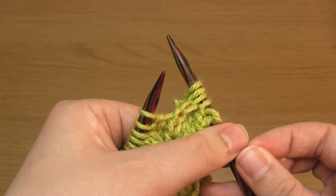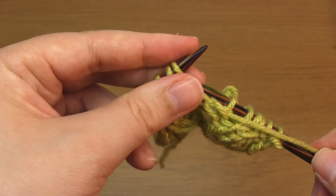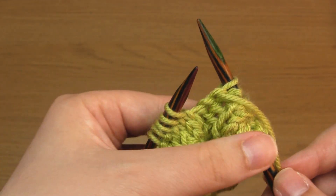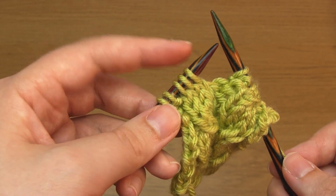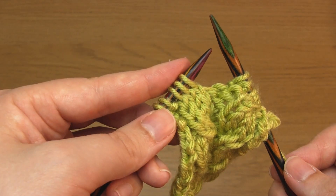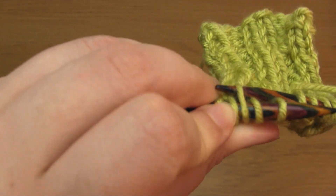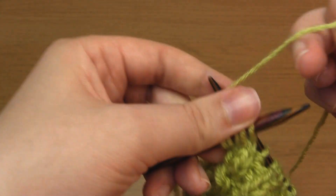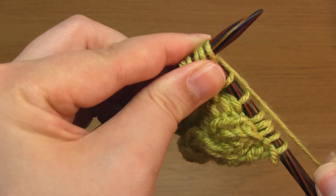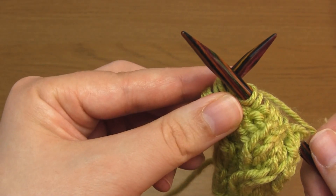Then I bring the yarn to the front and purl two. Then I take the yarn to the back again and do another C3, but this time it's the left-leaning variation. It's very similar but a couple of stitches are knit through the back loop instead. So take your right-hand needle down through the back of the third stitch to begin, then cross the needles and do the usual steps of a knit stitch, except you don't slip the stitch off the needle.